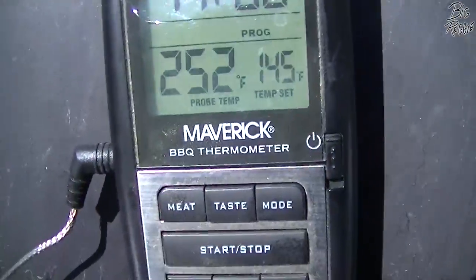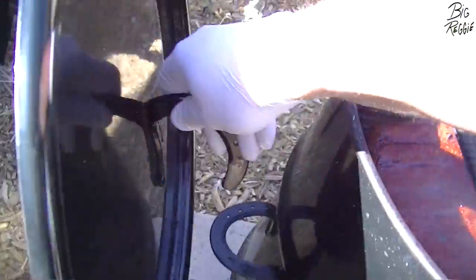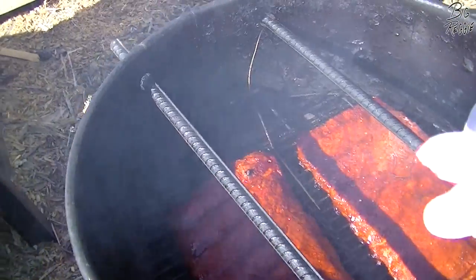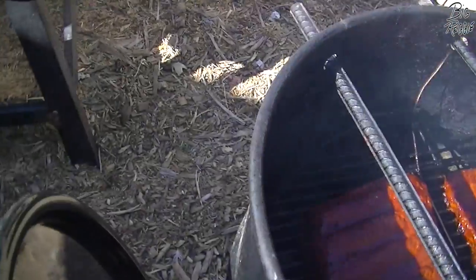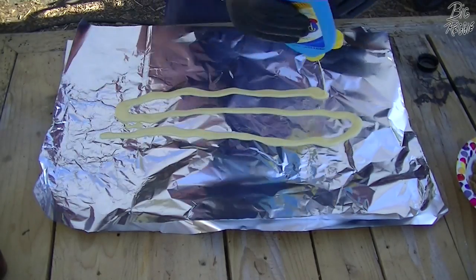It's been 30 minutes. The pit's holding at 252, which is pretty darn good. I've got some apple juice and a little bit of water — same as Malcolm Reed did — and we're just gonna spray it on these ribs to keep the moisture on them. Those are looking good — a little bit of pullback from the bone right there. These are gonna be about another hour, give or take. We're gonna let that climb back up to 250 — it should recover pretty quickly — and leave them for another 30 minutes and do the same thing.